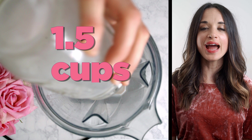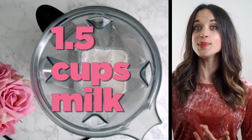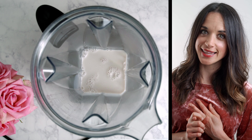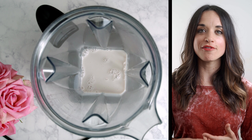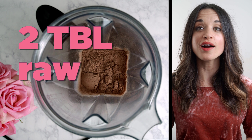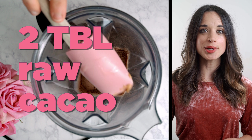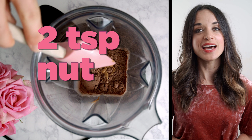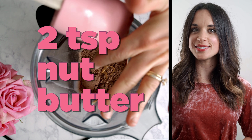We're gonna start out with a cup and a half of milk. You could use whole milk, you could use toasted coconut milk from Caliva Farms, which is what I personally love. You could use almond milk, whatever milk you like. Then we're gonna add two tablespoons of raw cacao powder — love it so much. Then two teaspoons of natural nut butter, which makes it easier to blend.